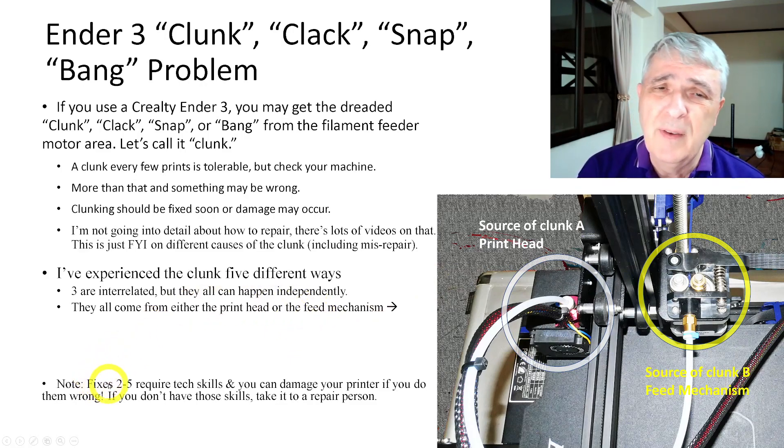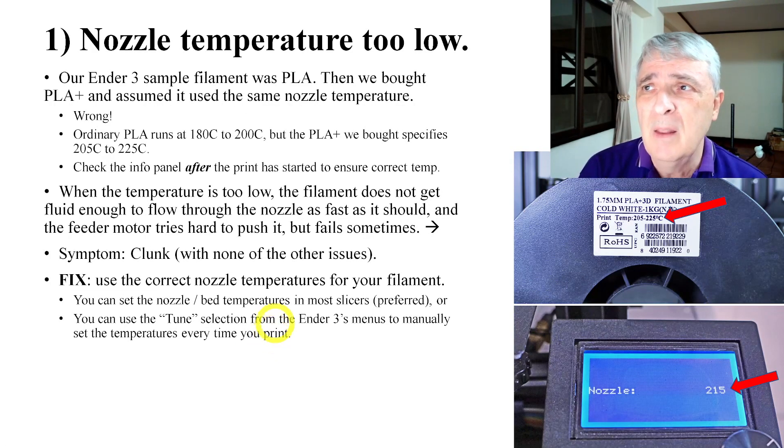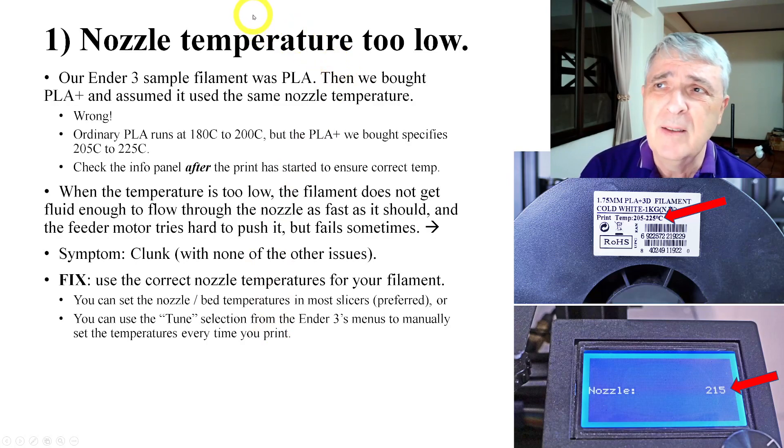Fixes two through five are definitely going to require some serious skills. The first one is pretty easy, and that's just that the nozzle temperature is too low.